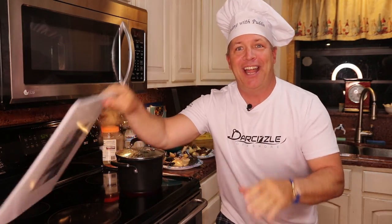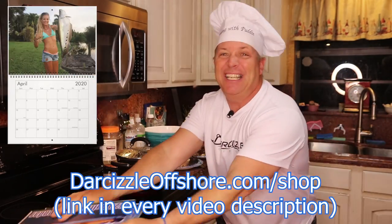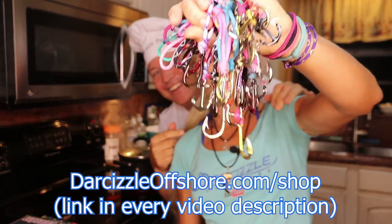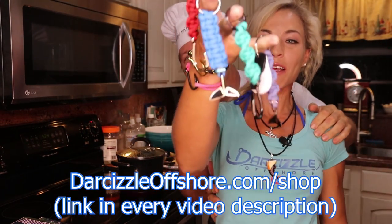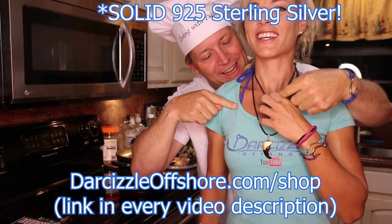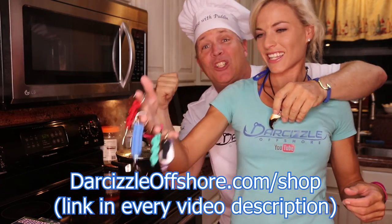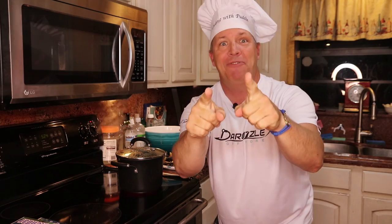Before we get to the cooking, we're going to do the merch real quick. We've got freshwater and saltwater calendars with all your favorite biggest catches of the year. We've got bracelets in all different colors and sizes — adult and child sizes available. Don't forget about the nautical key chains — whale tails and all that. Silver bracelets, silver necklaces, and even individual crab claws for the necklaces, handmade. All right, let's cook!